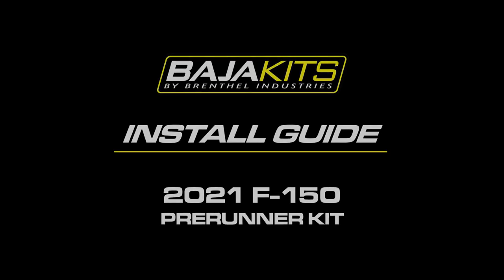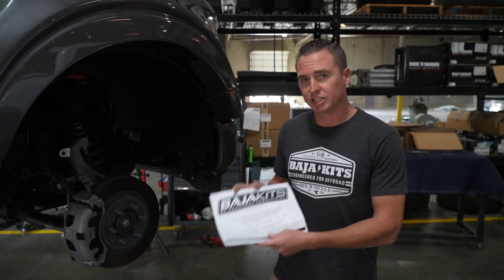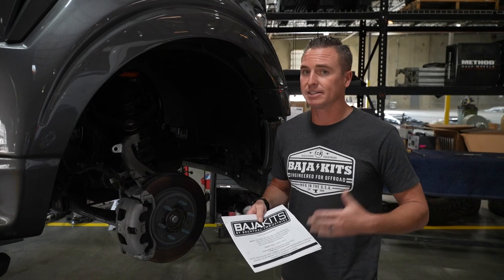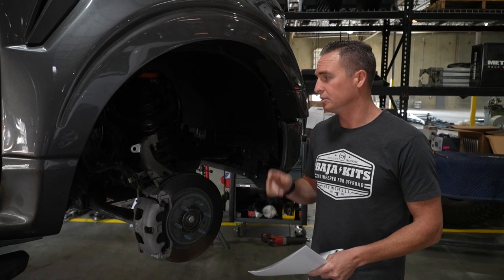All right guys, so we're changing things up a little bit here at Baja Kits and how we do our install guides. Traditionally, this is how you get an install guide for all of your kits — something like this would be in the box. As much as we can, it's gonna take a little bit of time, but we're gonna transition from a printed copy to a video.